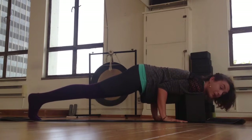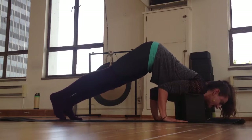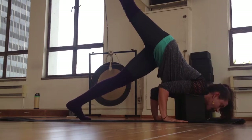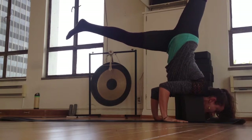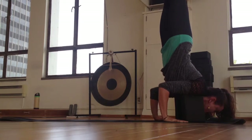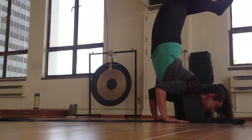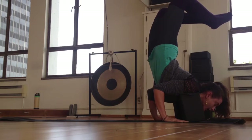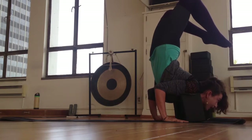Or what we've been working on is walking the feet in, finding a nice stable brace here, lifting a leg, and then using your arm strength and the support of the block to lift up. And you can find sort of a scorpion action, melting the heart, keeping the elbows hugged, and taking the feet to the top of your head.